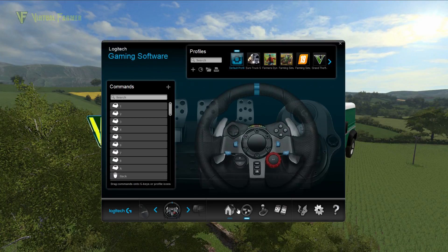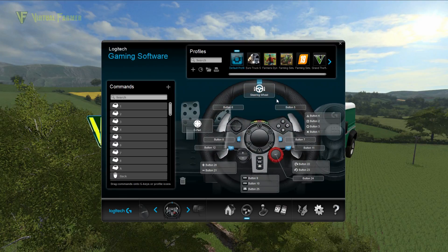We want to go into our wheel settings. We have the steering wheel setting here, which is the one we want. As you can see, I do have several profiles. I did set up a Farming Simulator 19 one, however I was having trouble getting that to activate in game, so I've made this change on the default profile.